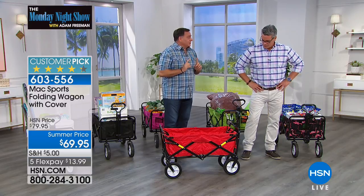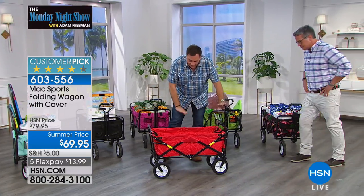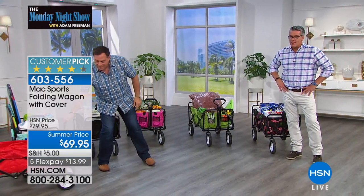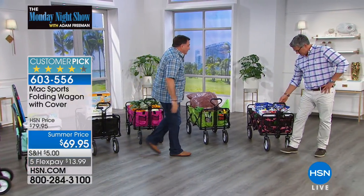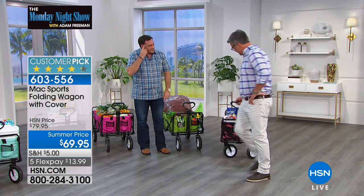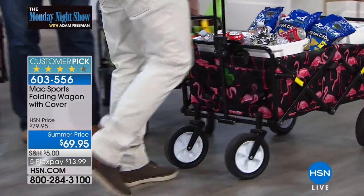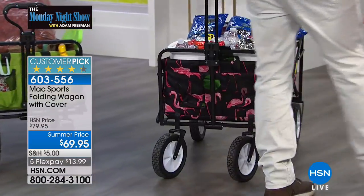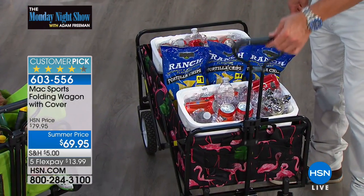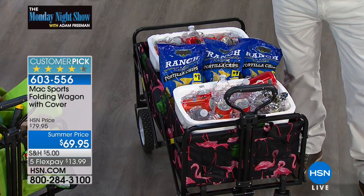We have a choice of colors today. This is the little red wagon — the proverbial little red wagon, the one I've been demonstrating with. We have the brand new Flamingo, which is a really fun-looking color. You can extend the handle up or down — it has a locking mechanism, and that's for when you're folding it up and transporting it. It all collapses down.